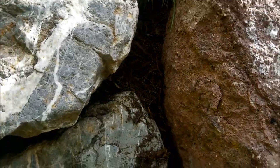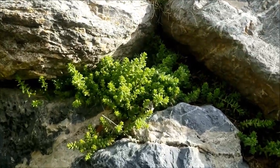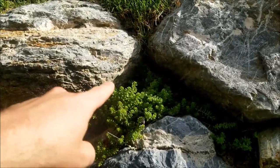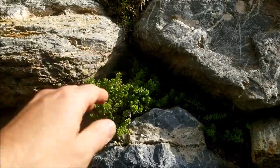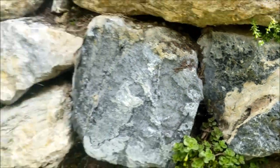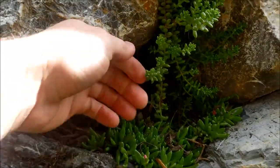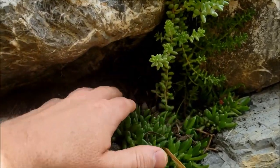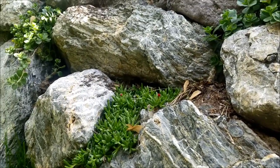Underneath the clay pot I have some better organic soil with soil pep and perlite. Here's another example of a natural pot formed by a big rock — I just dig down, remove some of the clay, plant the new plant in, and cover it with good high-quality potting soil. It's about finding gaps in the rocks, digging some of the soil out, then planting the plant and covering the roots.